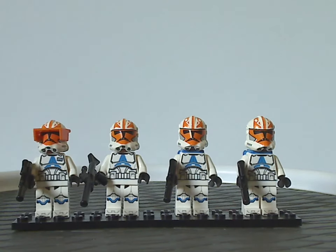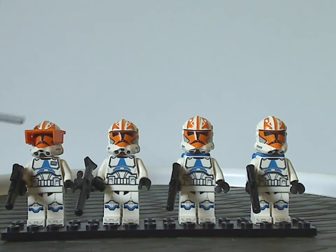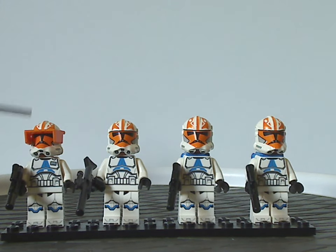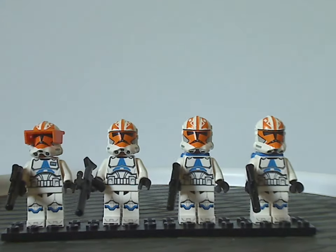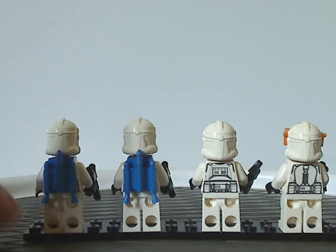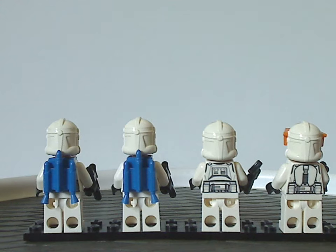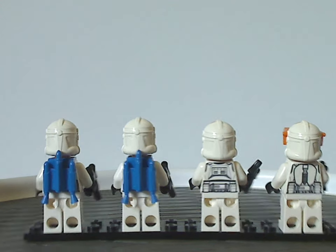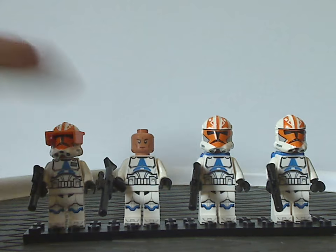All the rest are kind of the same as from the AAT set back in 2020. For Captain Vaughn's visor, I think the accessory pack could have been better in dark red, because in the show it looks more dark red — but whatever. All of them are holding the same blaster, with one having a longer one. On the back sides, Captain Vaughn's is a little different from the others, and two of them have the blue jet packs, similar to the 501st Battle Packs.